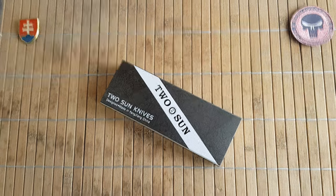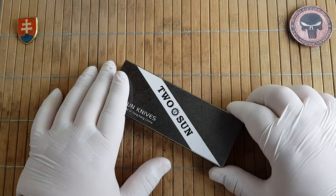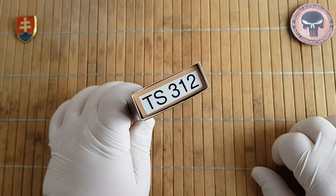Hello to friends and welcome to my channel. In this video I will share with you an unboxing and first look of the Tucson Knives TS312.